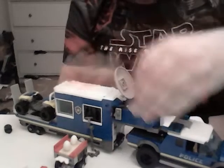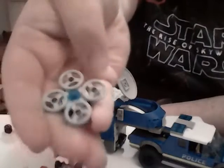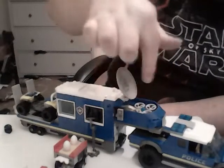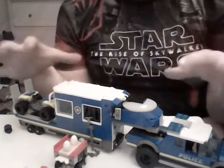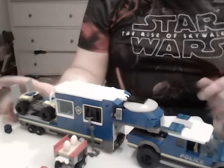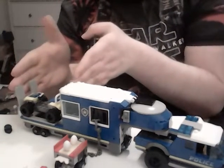This set does come with a drone, which is a simple build that goes into this compartment here. The actual police MOC is more 50/50 — 50% inside, which is this part here, and 50% outside, which is this bit here.